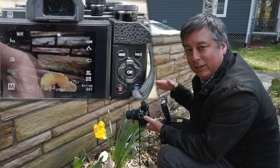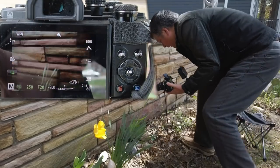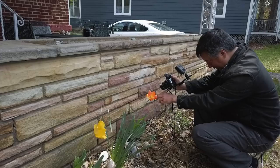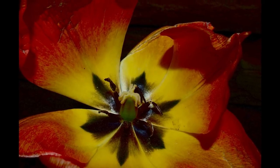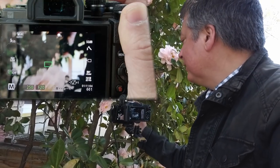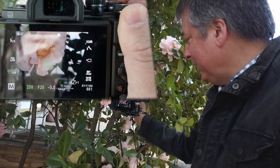Let's try another flower without changing any of the settings. Now that we have the settings dialed in for this type of lighting, it's just a matter of adjusting the flash power slightly if needed. The EV meter is still blinking negative three — let's take the shot.